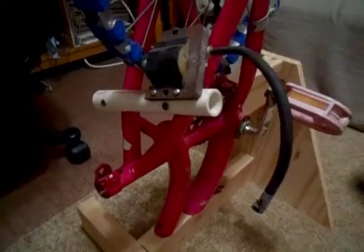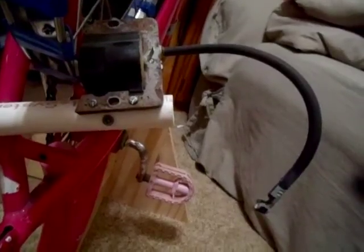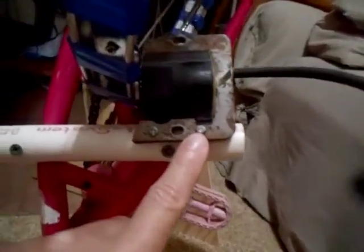I have it screwed to the wood right here and right here. I simply stuck a lawnmower starter coil onto the frame like that. There are several types out there but I prefer this type because it has two holes where I can put the screws.